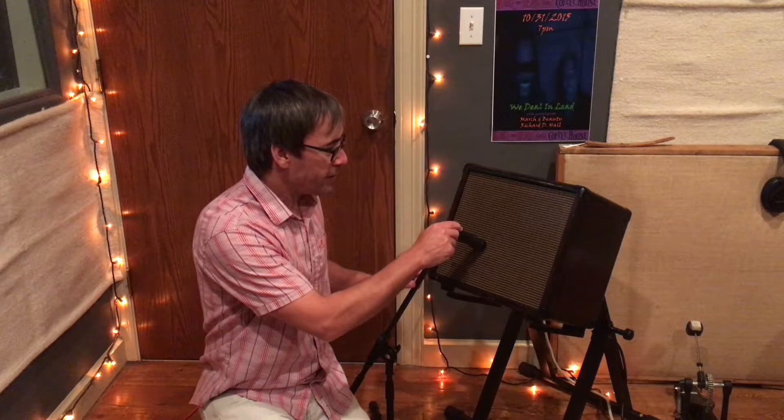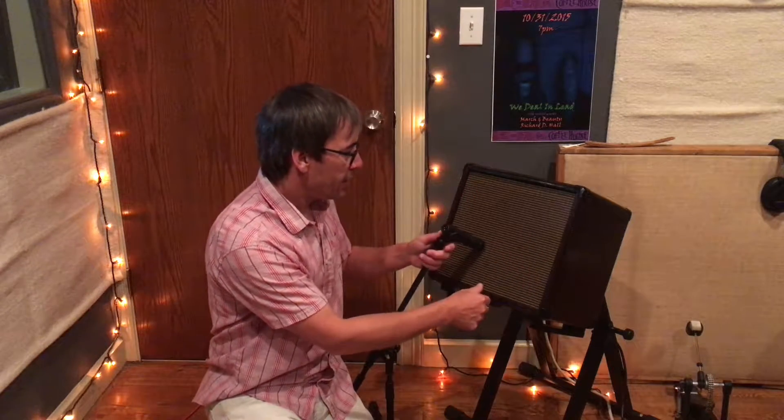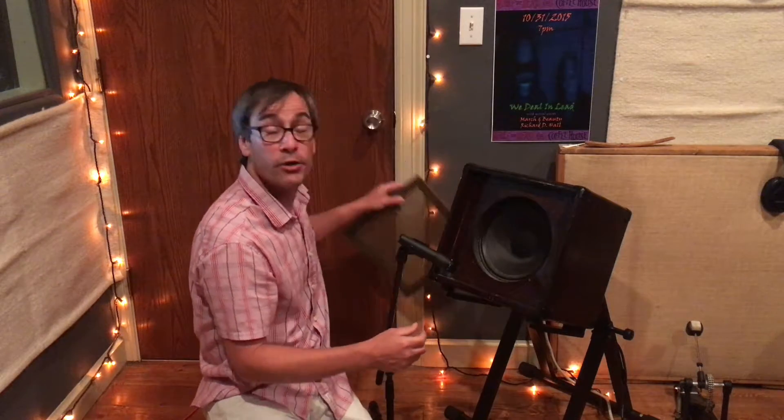Dynamic mics are great because they're rugged and good for high SPLs. So this is what it might look like when you mic an amp up close, and to really get your bearings on where to place the mic, on this particular amp you can actually take off the front grill so it shows you where the speaker is.